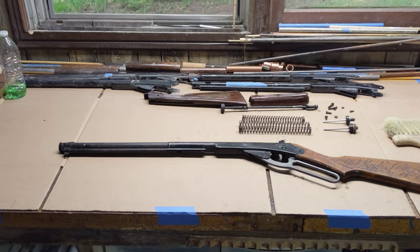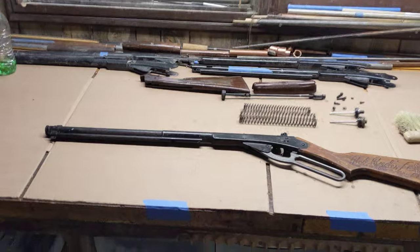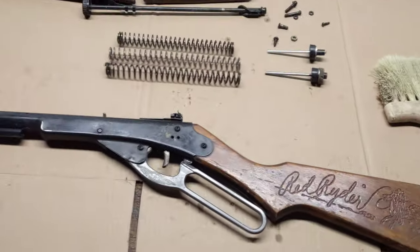Greetings all. Shane Bruce from Restomod Daisy with part 2 of our Daisy Model 94 Red Rider video.